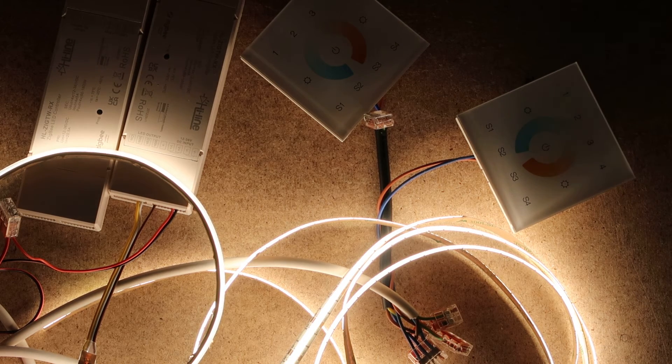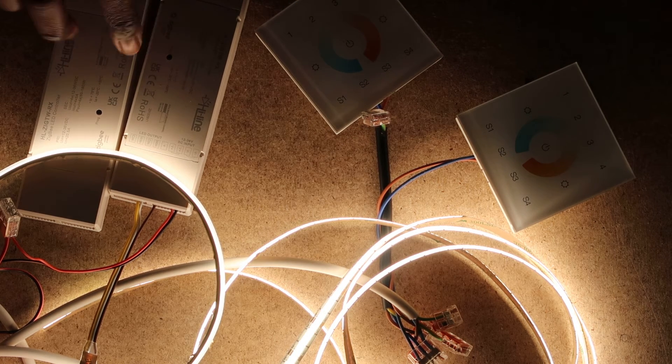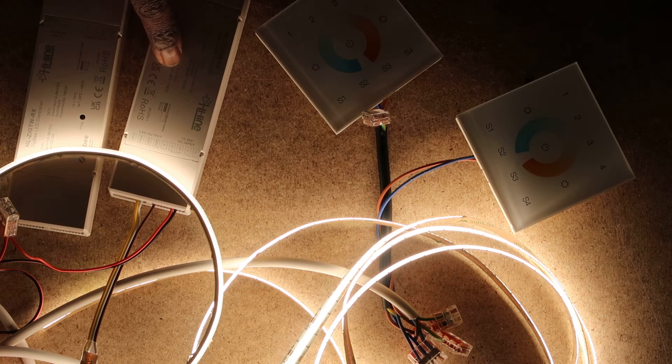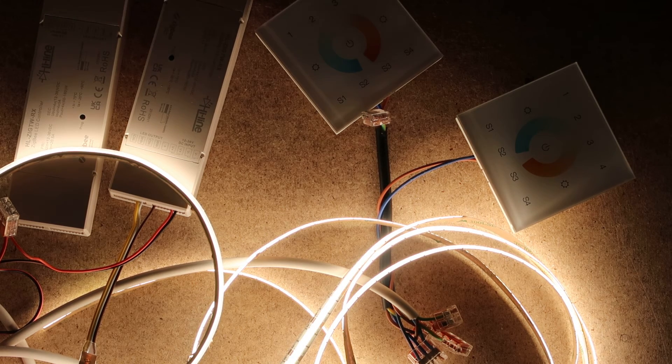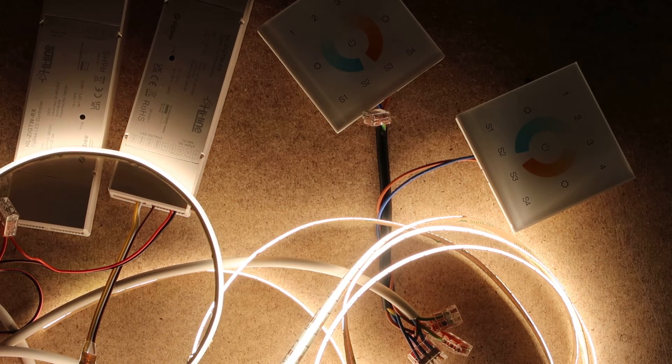Now that the wall mounts are on the same network, you want to pair them. Press the program button four times on the LED controller to keep the network open — do them one at a time now. Then on the first wall mount, short press one for zone one, press and hold the power button until the LED lights come up, then short press S2 — not S1. The LED lights should blink, then blink again to signify a successful pairing.